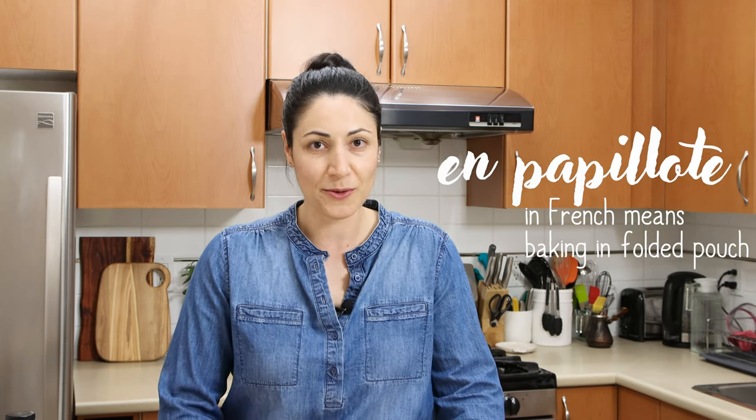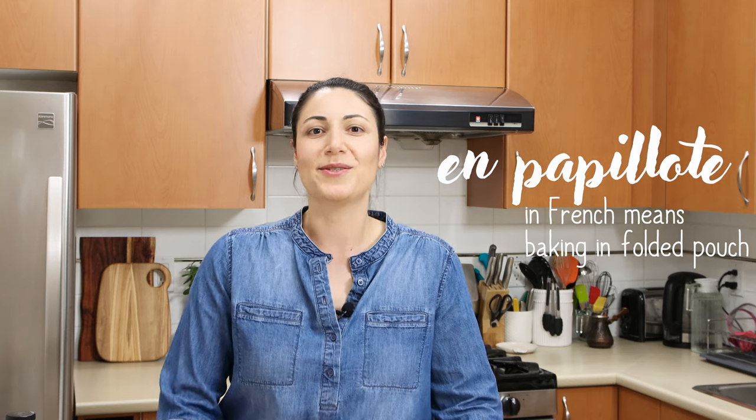Hello foodies! Today I'm going to show you one of the healthiest fish recipes — fish en papillote, or in parchment paper. We're going to pack the fish inside a parchment paper case and bake it. But before that, let me show you one trick that will make your fish even more flavorful. Let's get started.